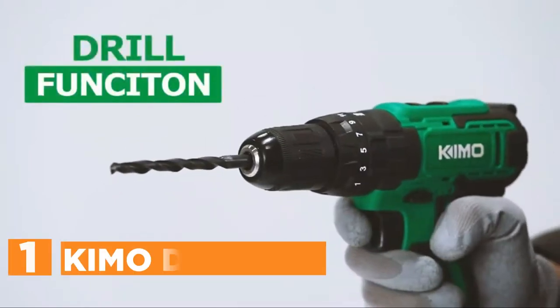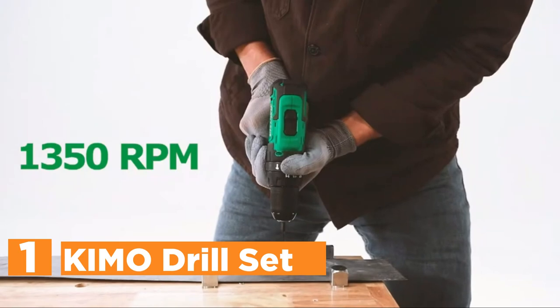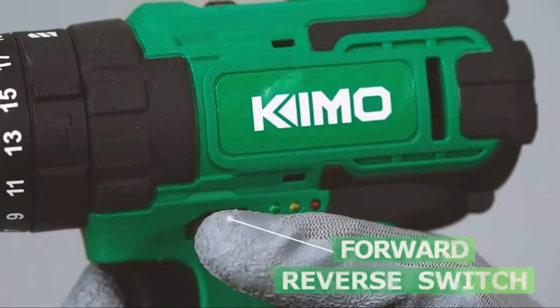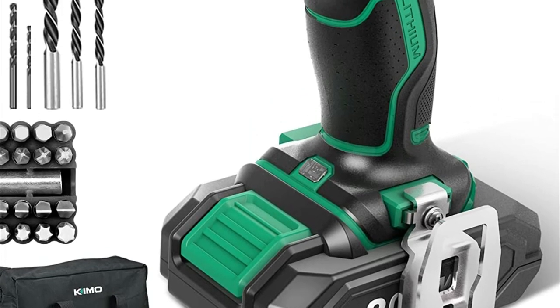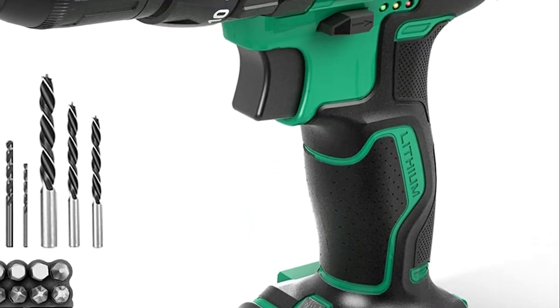The top pick on our list is the KEMO Drill Set. The power to complete the most challenging tasks is right in your hands. To ensure stable and effective operations, KEMO's all-copper engine surpasses other models on the market. Whether you need to repair, build, maintain, or handle any other task, the KEMO Drill with its maximum 350 in-lbs torque is suitable for an array of tasks including screwing, metal drilling, and wood drilling.